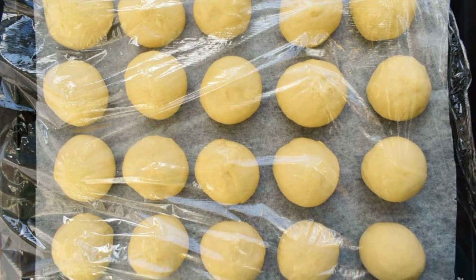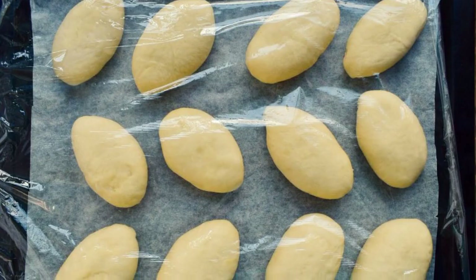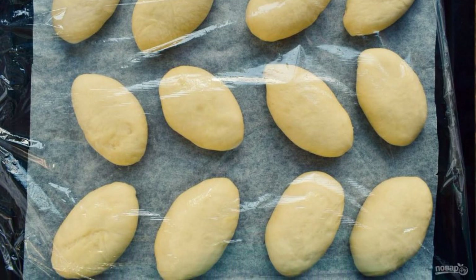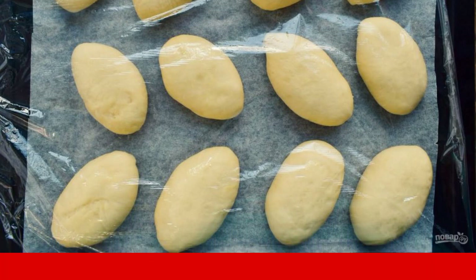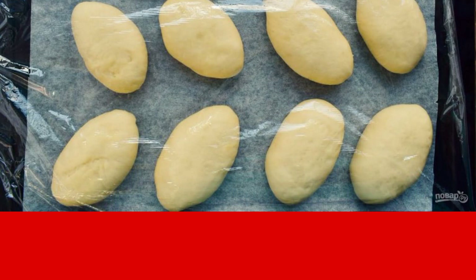Knead the dough and divide it into portions of 50 grams. Round the pieces and cover. Roll out each dough ball into a round cake and put the filling in the center. Fold in half and secure the edges. Place each pie on a baking sheet lined with parchment, seam side down.